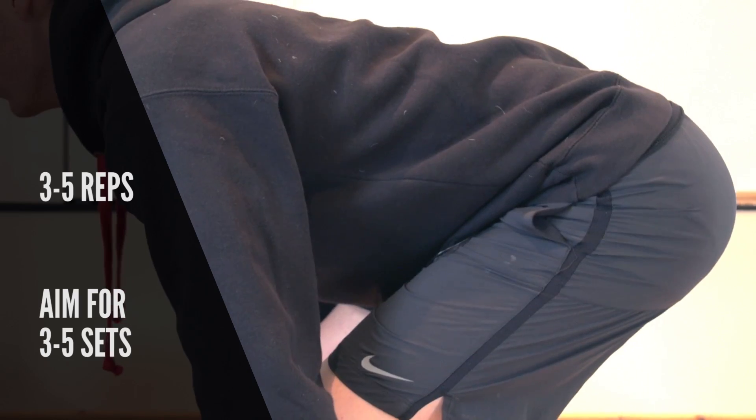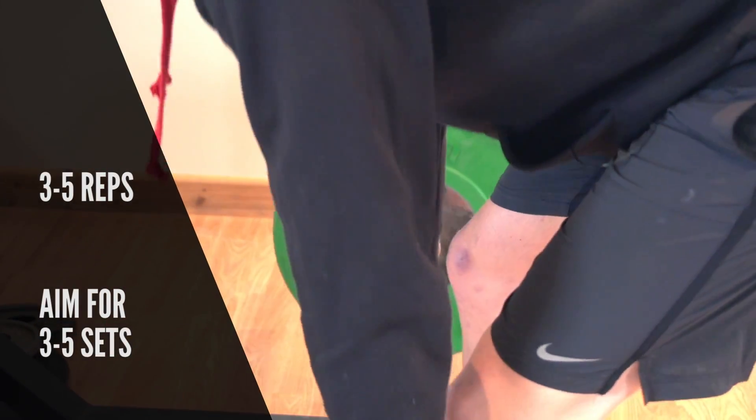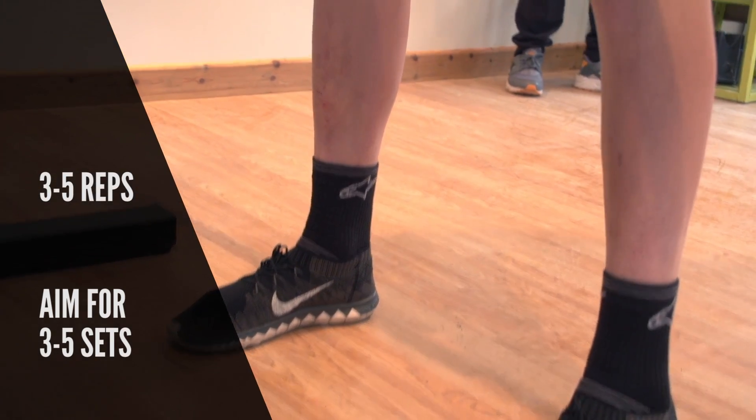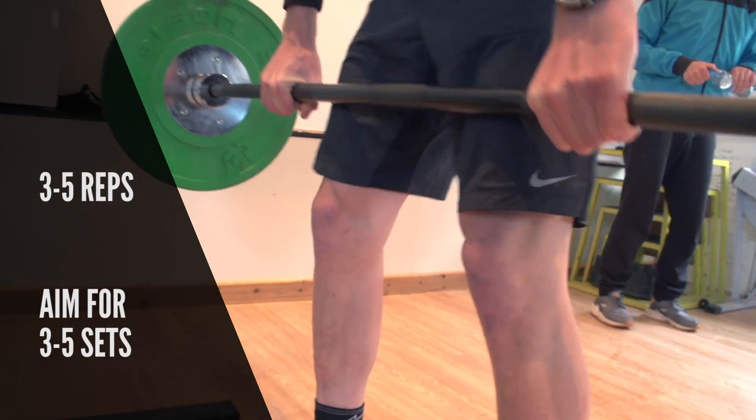As the weight goes up, some people switch their grip out to lift more weight. But if you're looking to train your grip strength, I wouldn't do that — I'd try and keep it in what we call a clean grip. Similar to the squat, with the deadlift as we're looking to build strength, you want to keep the reps relatively low — no more than five reps, and three to five sets as a starter.